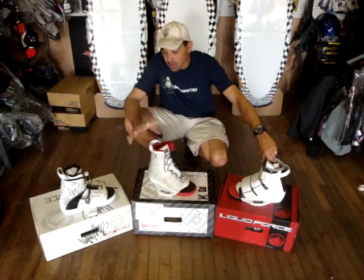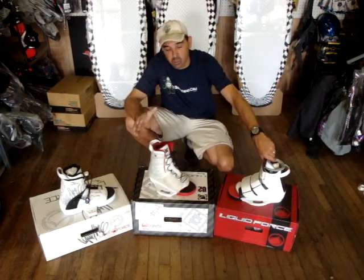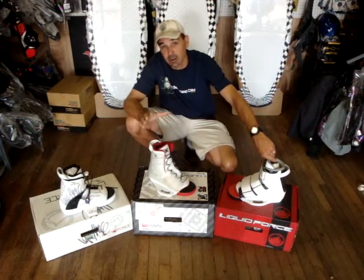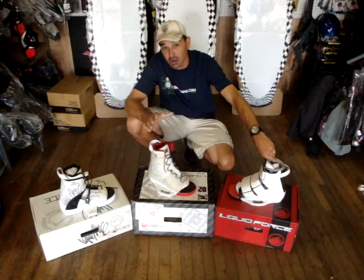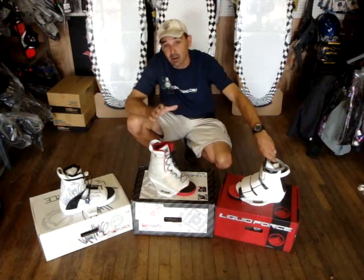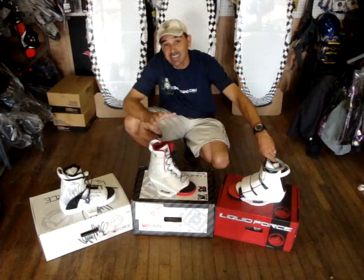If you've ever thought of trying it, normally a set of bindings like this, you're looking at right at the $200 range to even try. These are very, very lightweight — these are all the Liquid Force bindings. So you're looking at normally $200, but these are $69.99.